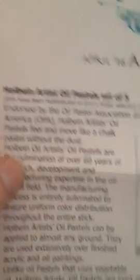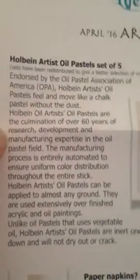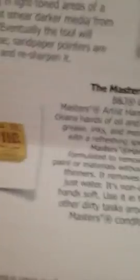This is the little page that tells you what your art supplies are. Holbein Artist Oil Pastel set of five. And that's what it is — it's a mud patch. And then paper stumps. And that's it.